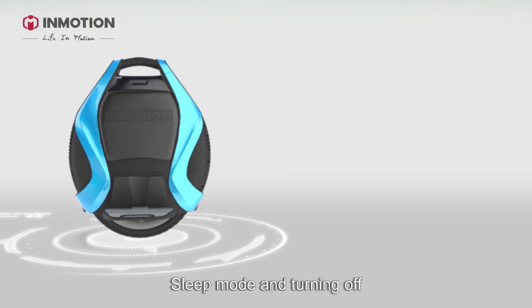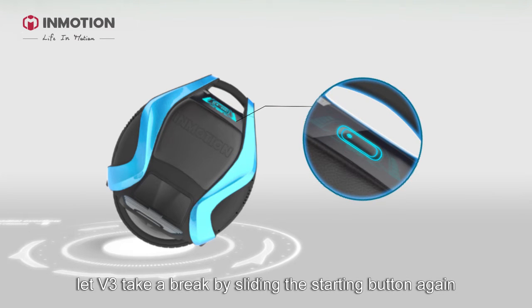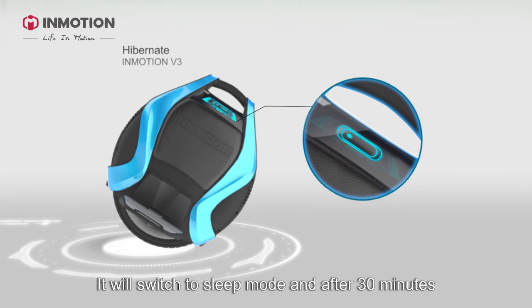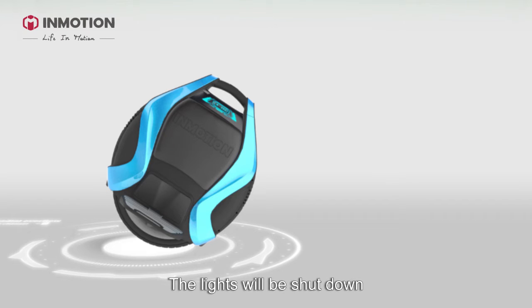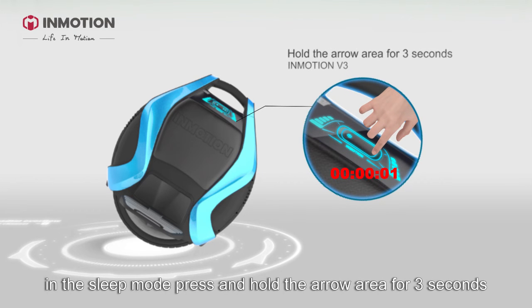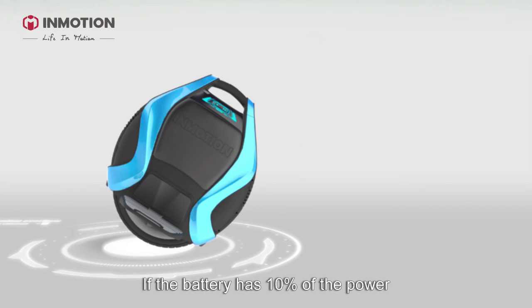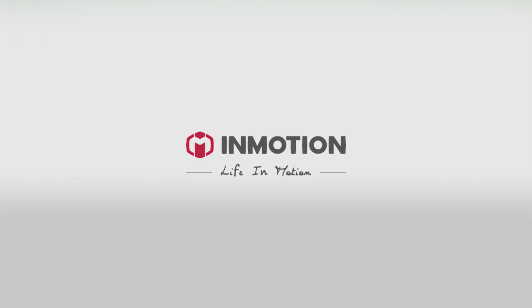Sleep mode and turning off: want to continue your ride in a while? Let V3 take a break by sliding the start button again. It will switch to sleep mode and after 30 minutes it will power off automatically — the lights will be shut down. If you need to power off while in sleep mode, press and hold the arrow area for 3 seconds. If the battery has 10% power remaining, this will also shut down the unicycle. Okay, have you learned how to ride?